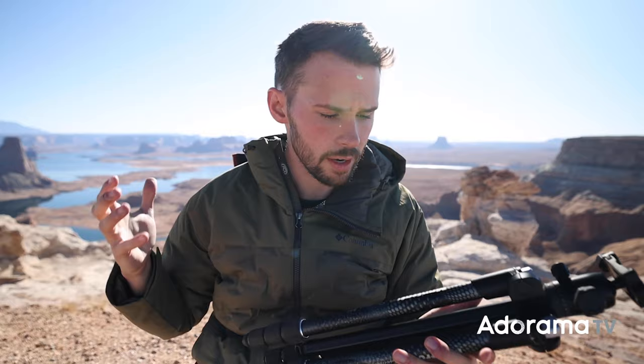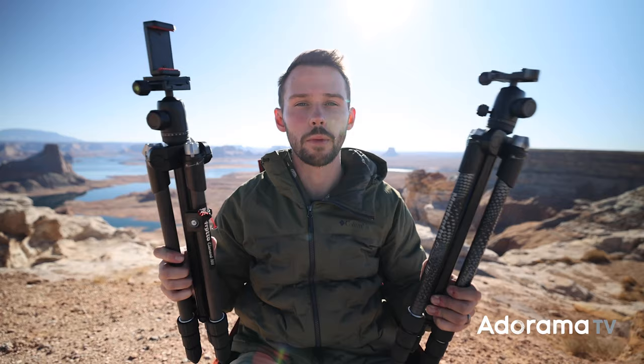If you are a travel photographer, if you are an on-the-go creative like myself, this is a great series to look at. And also if you're a beginner or an enthusiast and you don't want a super expensive tripod, this is a fantastic tripod loaded with features at a great price point that won't break the bank. So after watching this video, if you're interested in any of the tripods or monopods from the Element M2 series, definitely check out Adorama.com — they have all the gear you need to succeed. That's all I got this time around. I'm Nathan Allen with Adorama and AdoramaTV. Talk soon, stay safe, and let's create no matter what.